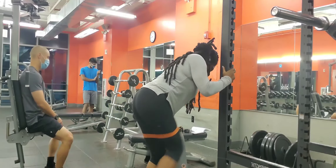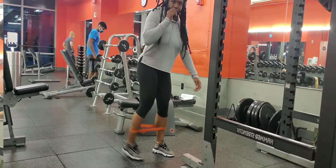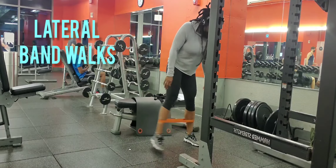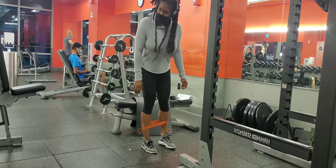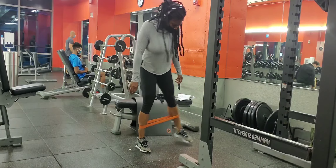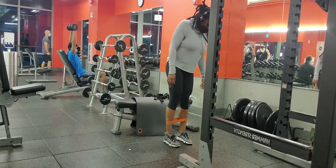You cannot achieve glute growth at home doing bodyweight exercises. In order to grow your glutes, in addition to eating food, you will need to lift heavy weights. If you are a beginner, then yes, starting at home is fine because you're not at a point where you can lift heavy. But unless you have a home gym with weights, eventually you'll have to go to a gym or purchase heavier weights.